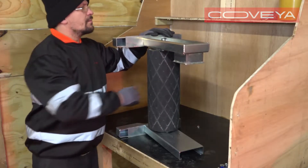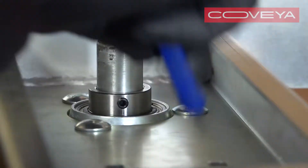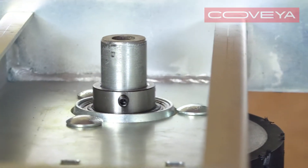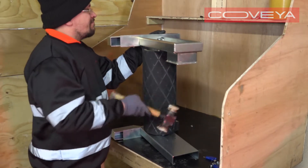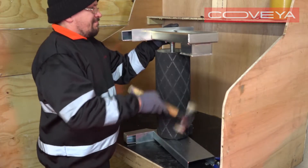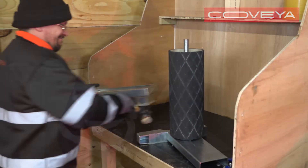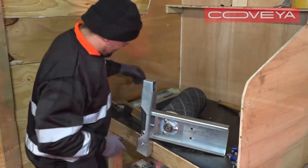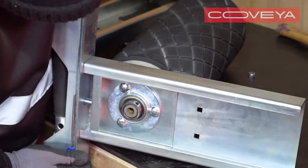On the right-hand side of the drum shaft, loosen the two grub screws halfway using an Allen key. There is no need to remove them completely. Remove the right-hand side plate. Then repeat the process to remove the left-hand side plate from the drum.